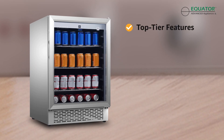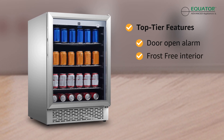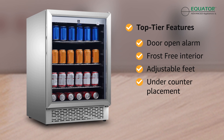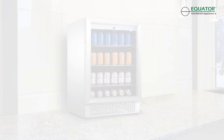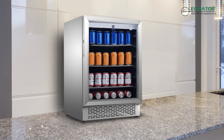Additional features include a door open alarm, frost-free interior, adjustable feet, undercounter placement, and built-in freestanding configuration options. Elevate your space with the Equator Indoor-Outdoor Refrigerator today!